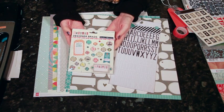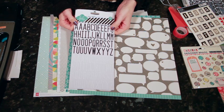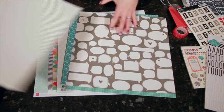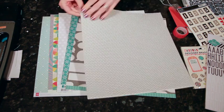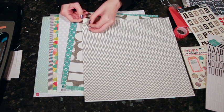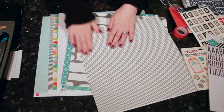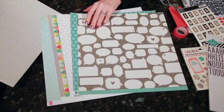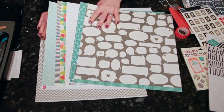There are the Midway Brads from October Afternoon, black and white epoxy or enamel-type letters from Heidi Swapp. And then these are the papers. This one is not a traditional paper — at first I thought it was just a silver and white chevron, but once I pulled it out this is actually 12 by 12 washi. So it's just like washi tape but it's a giant sheet of it and it's on a backing.